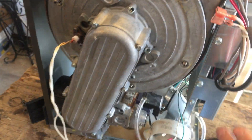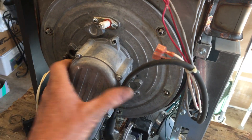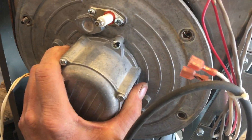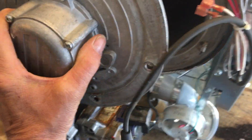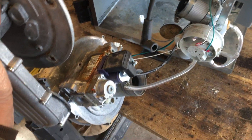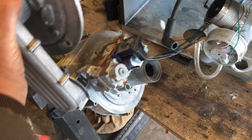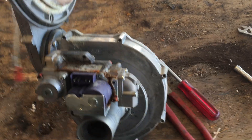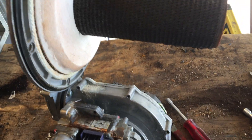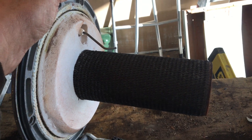I have it all disconnected already. So I'll try to do this one handed. There is the blower assembly, gas valve, and burner for a TI-200.